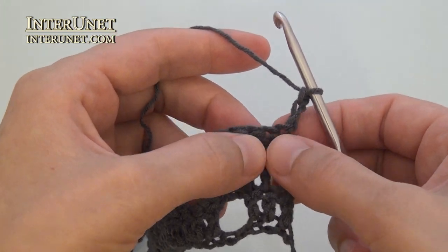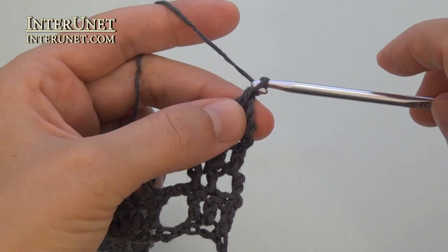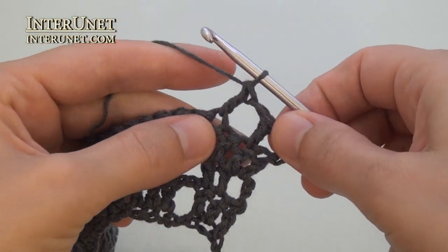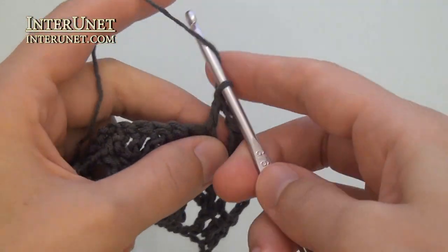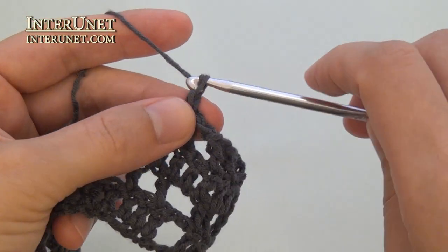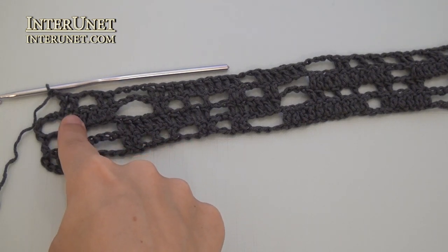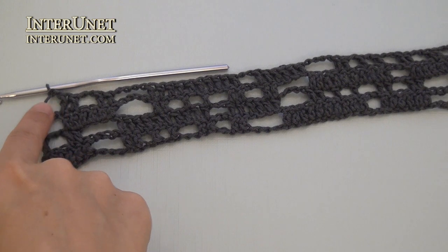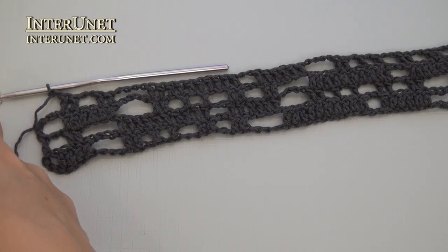Insert the hook into the fifth chain from your hook and work double crochet one. Chain one, skip one, double crochet one. Chain one, skip one, double crochet one. Just continue the row as your second row. Above double crochet six of the previous row, work double crochet two, chain two, skip two, double crochet two. At the end of the fourth row, work chain two, skip two, double crochet one. And three returning chains.